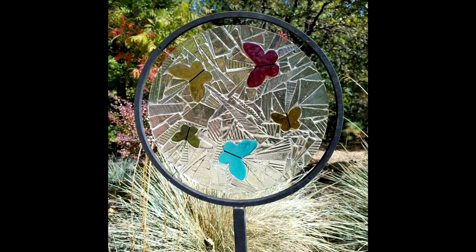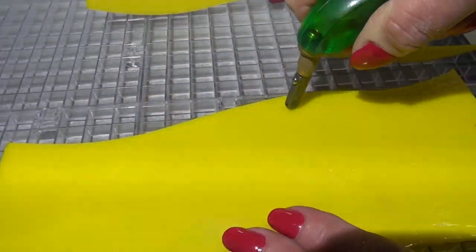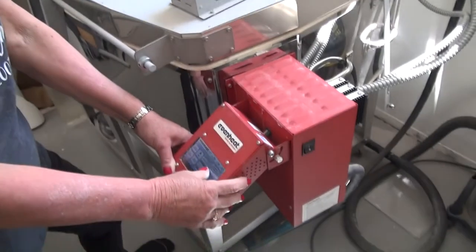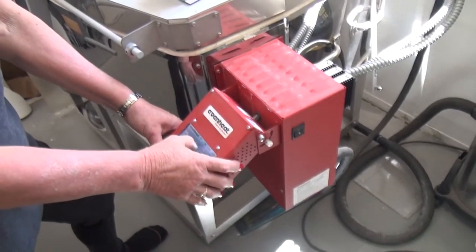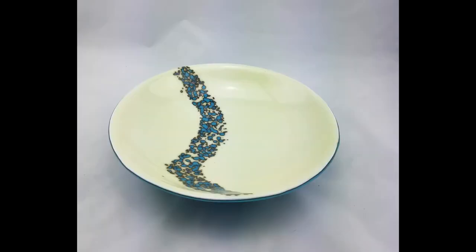I'm pretty much self-taught and I love creating fused glass art. The type of glass I use requires knowledge of how to cut the glass and change the temperatures and times on the kiln to get the desired result. In addition, in the confines of a hot kiln, certain glasses can react with other glasses to create special effects.